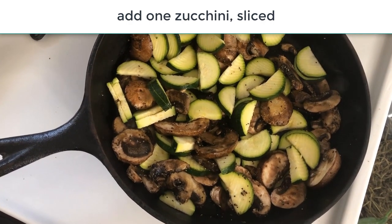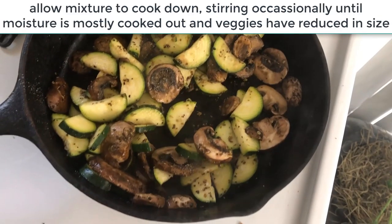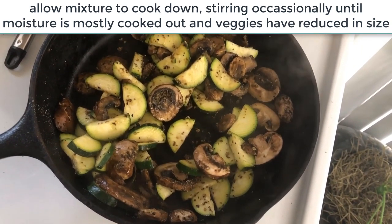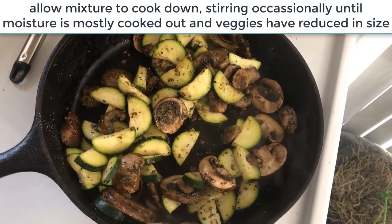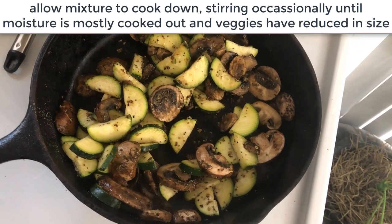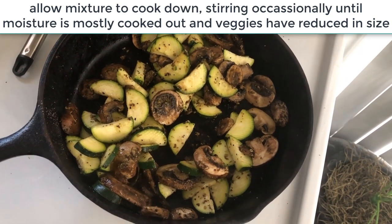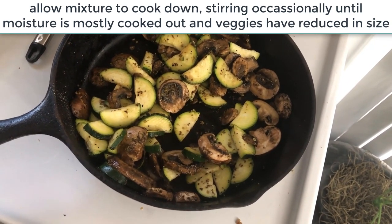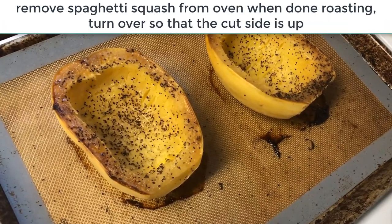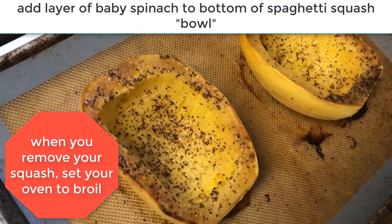Just let the mushrooms and zucchini cook down — there's water in the zucchini too, so you want to let them reduce and get most of the moisture out. I do leave a little bit of bite in them, especially because they're going to go back into the oven once we stuff the spaghetti squashes, so keep that in mind as you cook them.